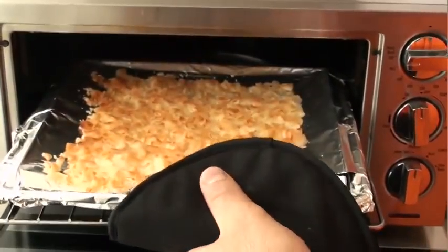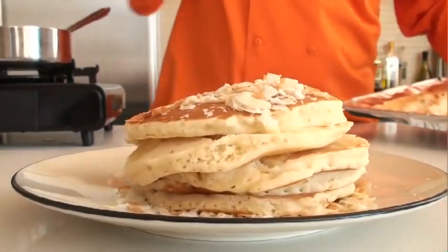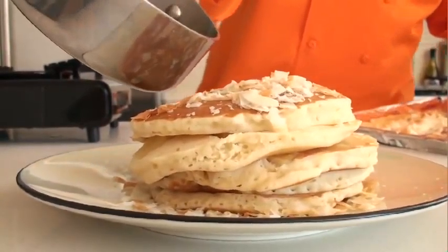I've toasted some coconut flakes in the toaster oven and I'm topping my stack of pancakes with it. And let's not forget the rum-flavored maple syrup.